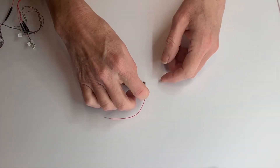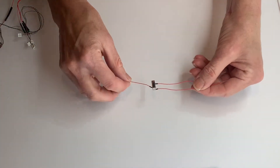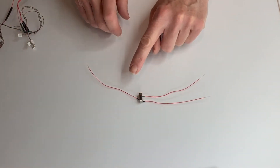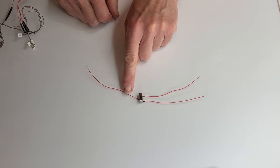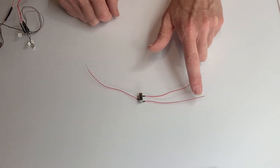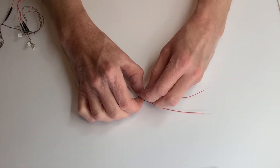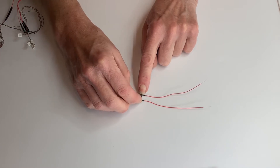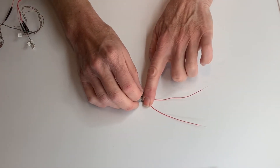A three-way switch is a nice way to control more than one set of lights in your project. With this switch, one wire goes to power and the output wire goes to two different things — say two different sets of LEDs. The center position on this switch is off, then you have left and right.